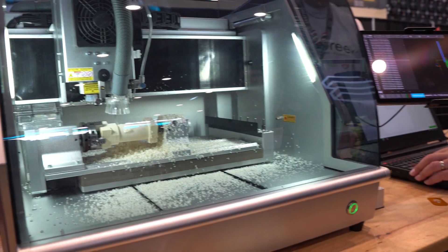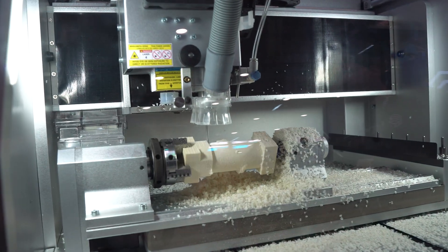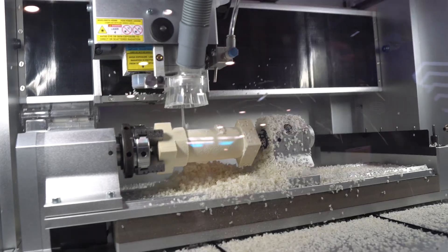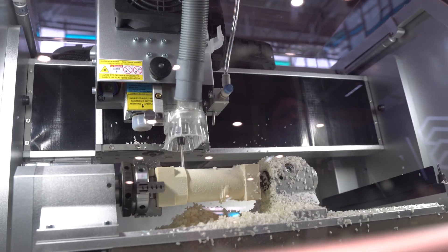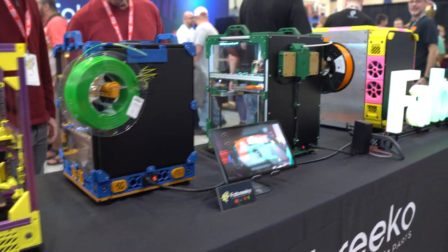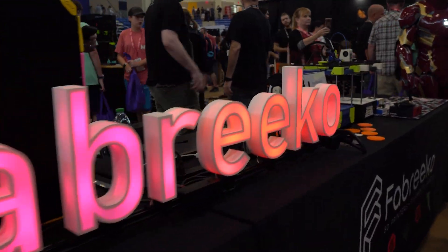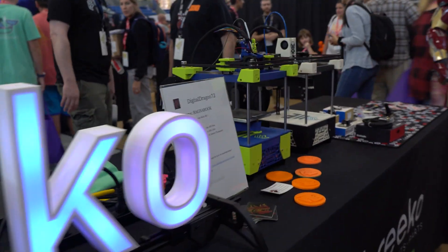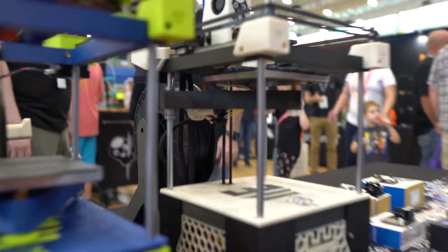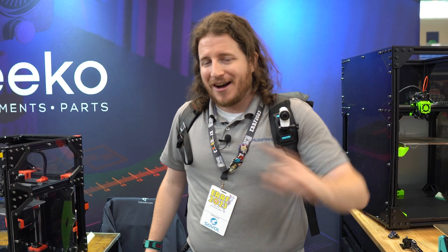Fabrico is also the only USA distributor for the Carvera. If you're looking to pick up the Makera Carvera, make sure to check them out — we'll show some footage because that thing is positively cool. They've got a lot of awesome kit builds: Rat Rigs, Vorons, mini Vorons, blasters, CNC mills, lasers, and all the things. Links in the description — thank you to Hector and the entire Fabrico crew for letting us just wing it!